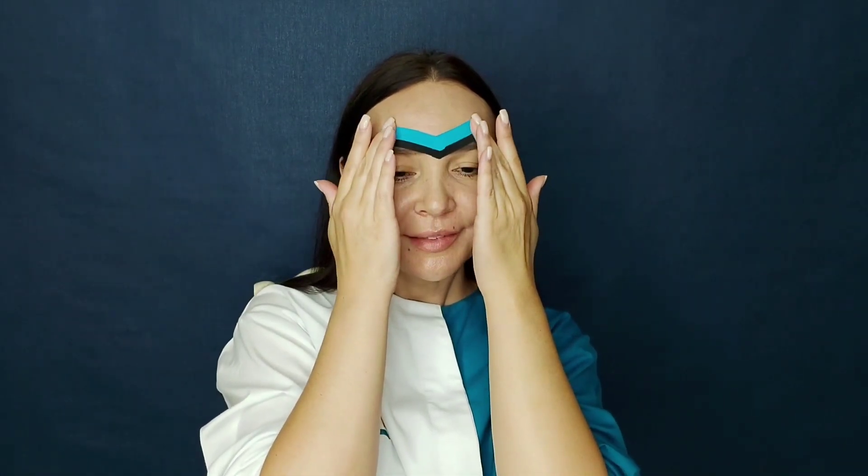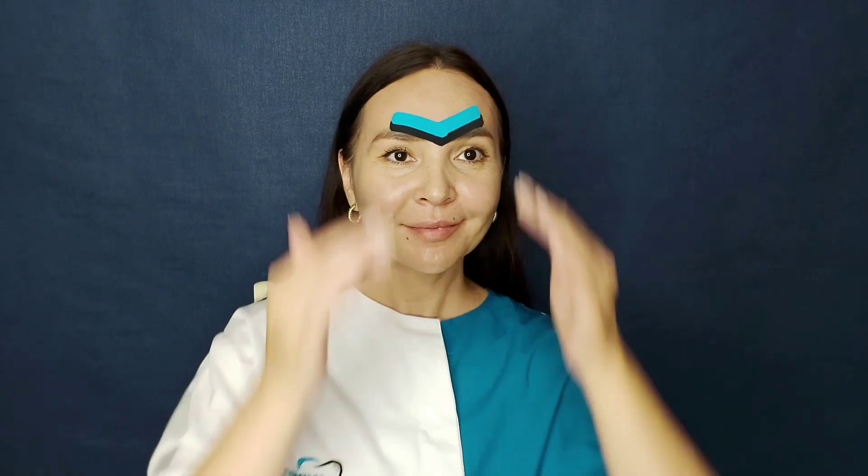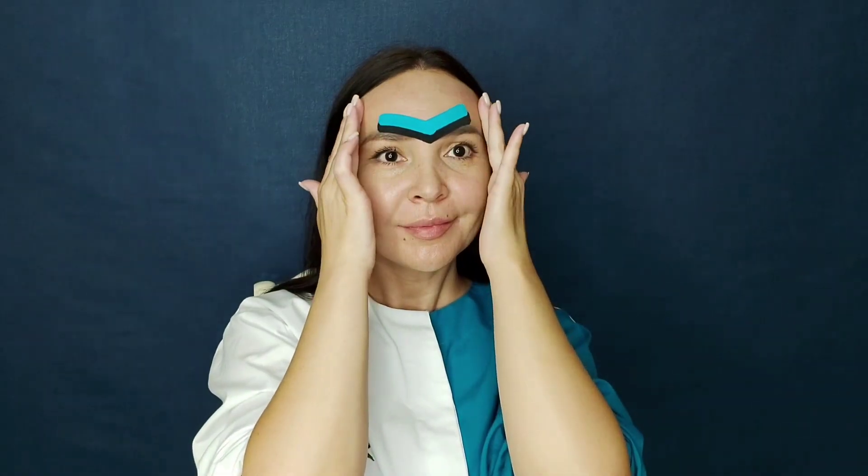As I applied the tapes in front of the camera, it turned out not quite symmetrical. If you do it in front of the mirror it will turn out better. If you do this application regularly, then with a very high probability you will soon forget about your frown lines. The most important thing is to follow the proper taping technique. Take care and bye for now!